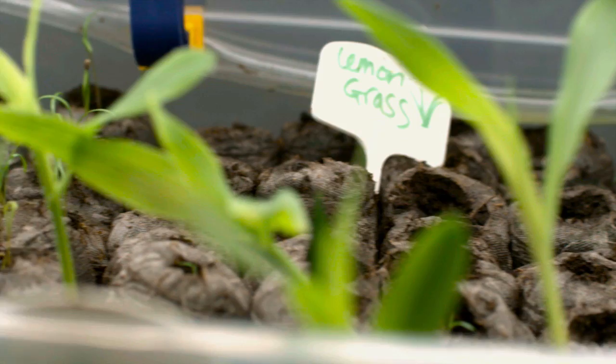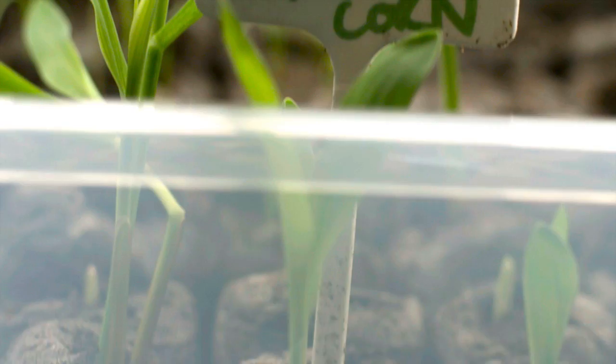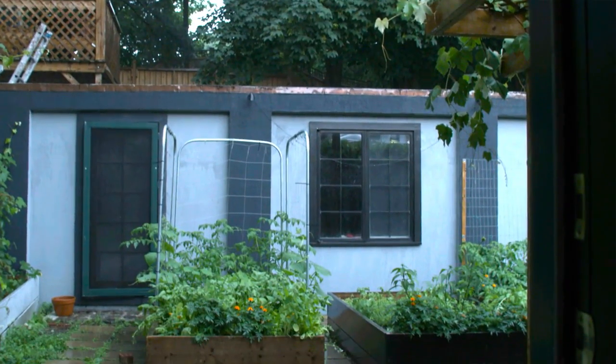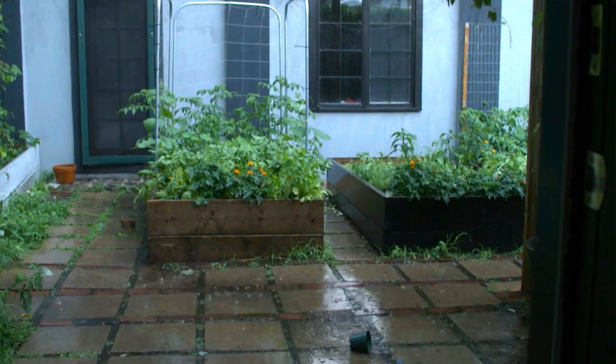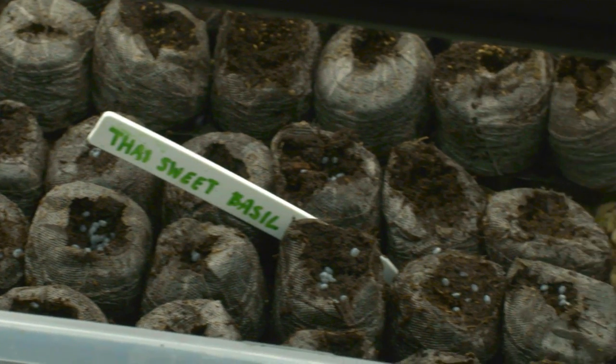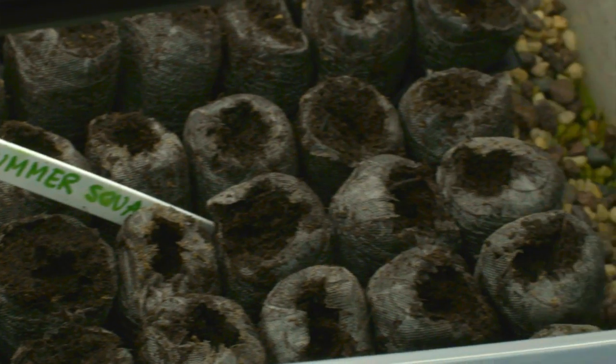It's been about a week since I started those seedlings, and look at them — they are thriving, they've sprouted. My corn over here is doing really well and is basically ready to go in the garden. Unfortunately it's raining today, so it's going to have to stay in here a little bit longer. As for the rest of my seedlings, they haven't sprouted yet, so I'm going to give them a little more time and check back in later.